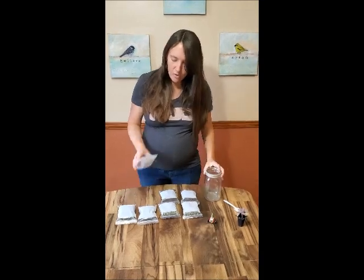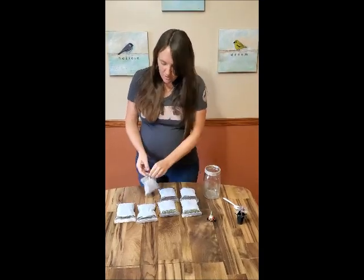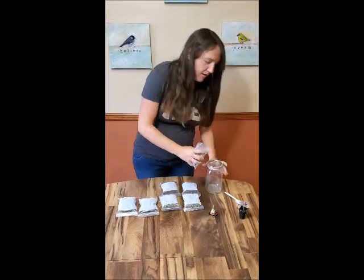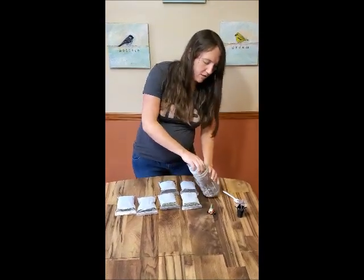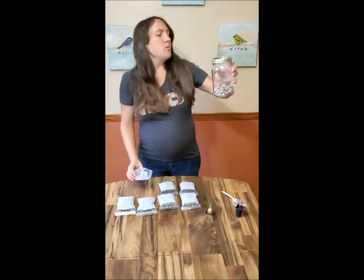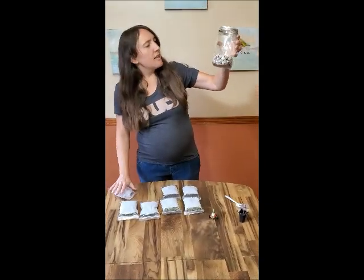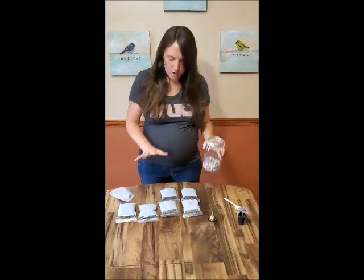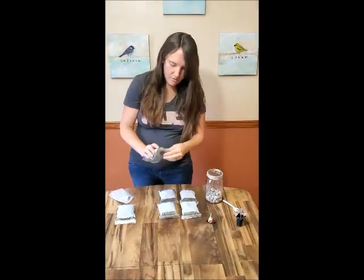I'm going to start with the gravel — I'll just open up my baggie and pour it right in. We have a nice layer at the bottom, and like I said, the water will drain through the rest of the jar and rest in here if there's too much water in the whole thing.